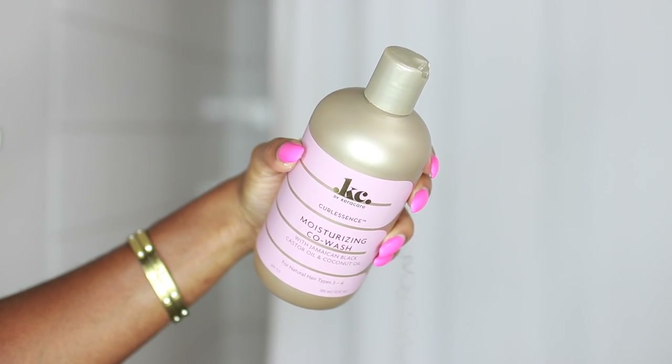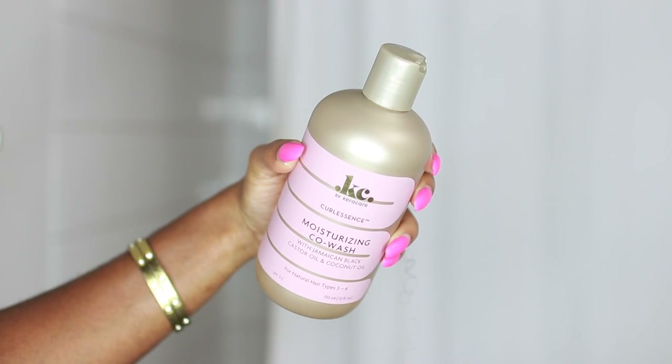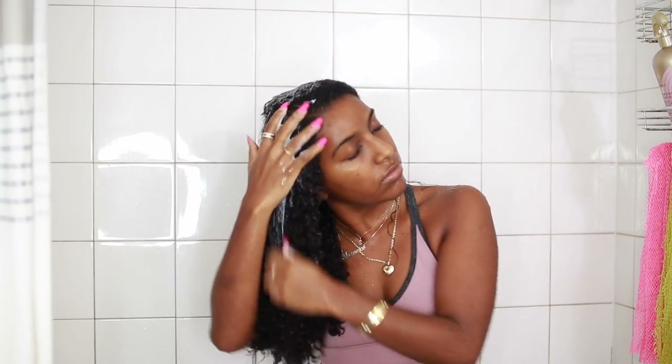So the first thing I'm going to go in with is the Curl Essence Moisturizing Co-Wash. This is a sulfate-free cleansing conditioner. I usually like to co-wash my hair at least one time a week, so that's what I'm doing here. And as you can see, as I apply it to my hair, it doesn't really set up or anything like that, because again, it is a sulfate-free cleansing conditioner, and I don't mind that at all.